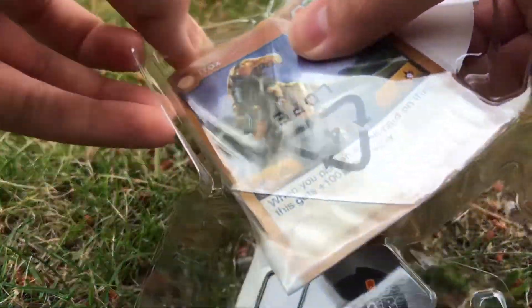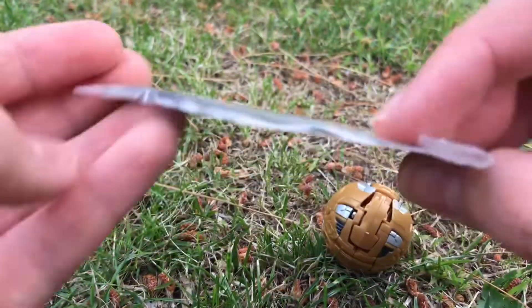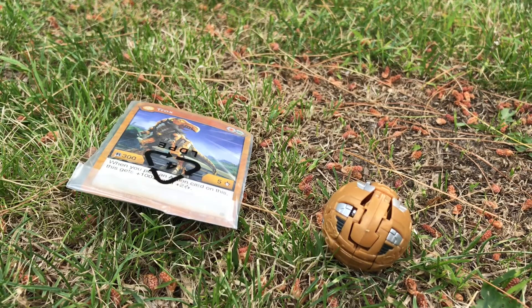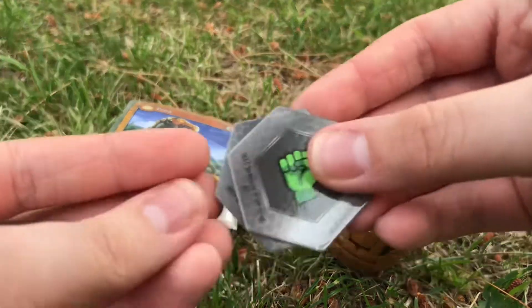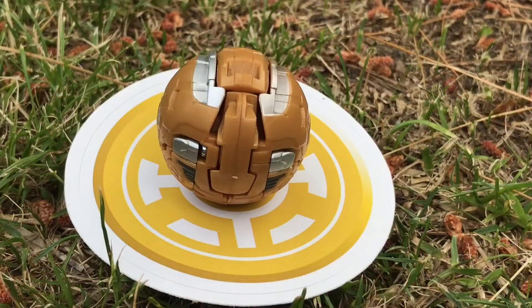Let me take out his card. People have been complaining about the cards being super bent, and yeah, mine is super bent, so that sucks. I'm just going to leave it in there because you can read it. And here are the cores.